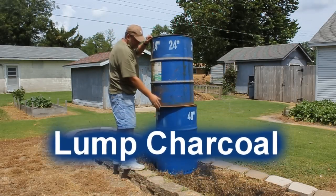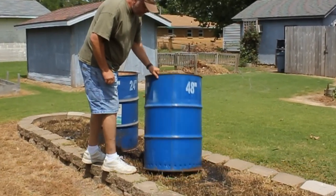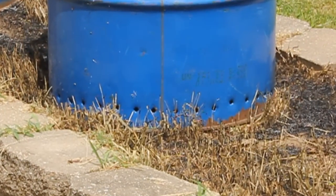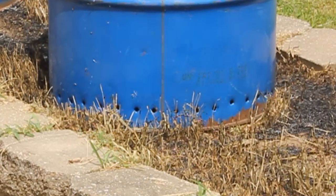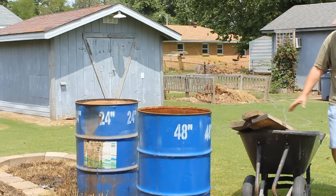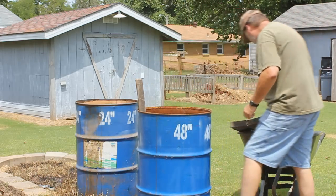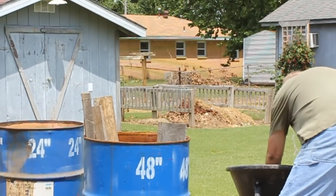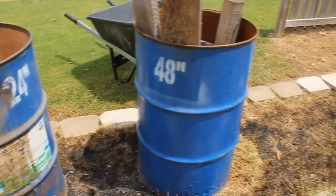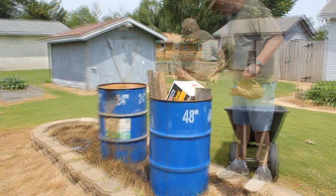Hey guys, welcome back to the channel. We're making lump charcoal using two 55-gallon barrels — one open on both ends, the other open at the top and closed at the bottom with some air holes. I've been watching several YouTube videos on how to make charcoal. I've got some free oak lumber straight off the sawmill — about three years old, has some termite damage, pretty rough stuff, but it was free. We're going to see if we can make some charcoal, starting the fire from the top.